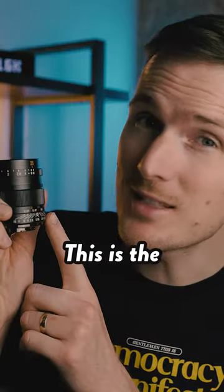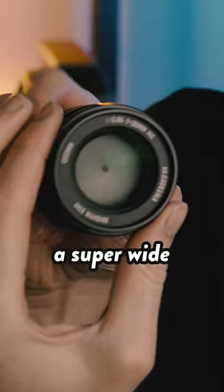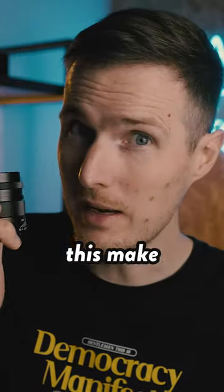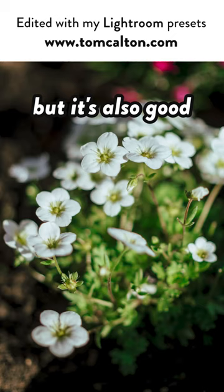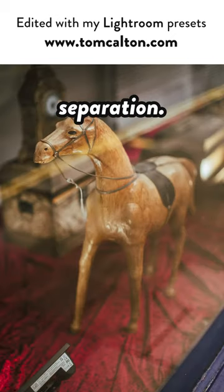This isn't just your average prime lens — this is the Brighton Star 35mm, and what makes it so special is that it has a super wide maximum aperture of f/0.95. Not only does this make it great for low light photography, but it's also good at creating a super shallow depth of field, which is ideal for subject separation.